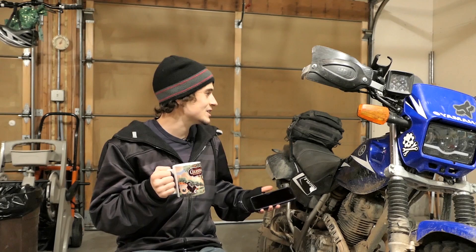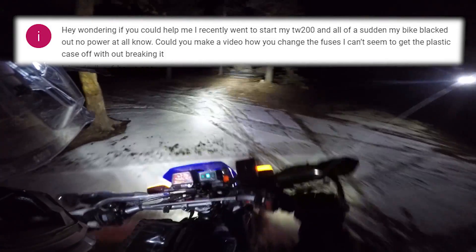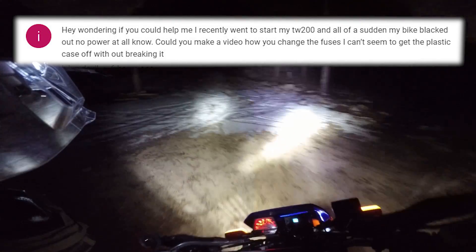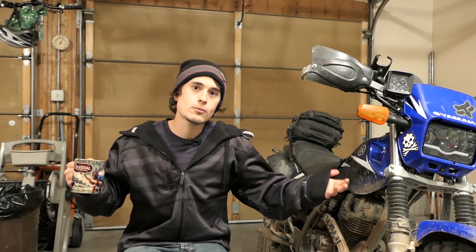What's going on everybody? It's pretty chilly outside, I got the space heater on. I got a comment here that says: 'Hey, wondering if you could help me out. I recently went to start my TW200 and all of a sudden my bike blacked out — no power at all. Could you make a video on how you change the fuses? I can't seem to get the plastic off without breaking it.'